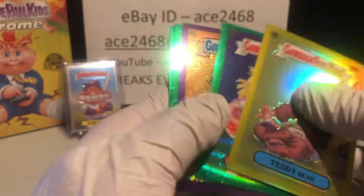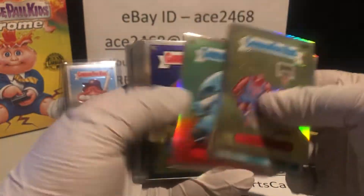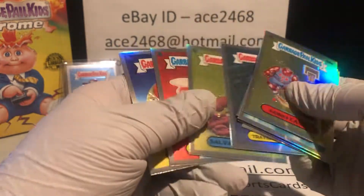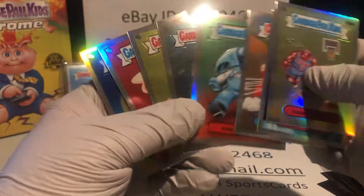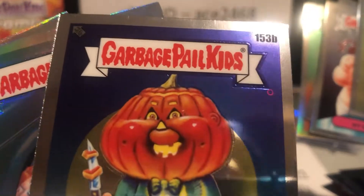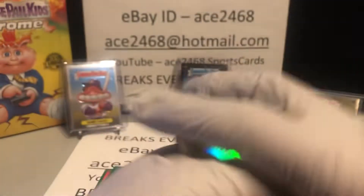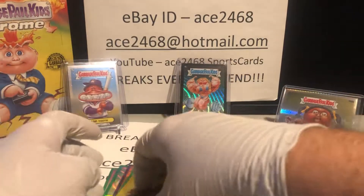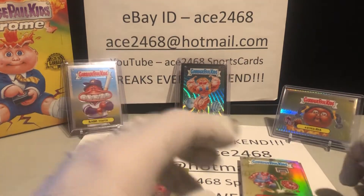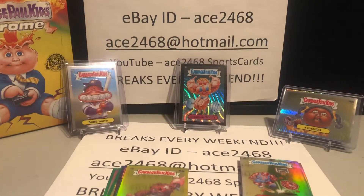Not bad. We got five colored hits plus our eight refractors. We also had that one circle printing error card I wanted to put aside. I'll take a look at that, see if it's anything different. Thanks very much for joining. Keep an eye on my channel — like and subscribe. I'll have some more 2021 Series 4 Chrome coming. Thank you for watching.